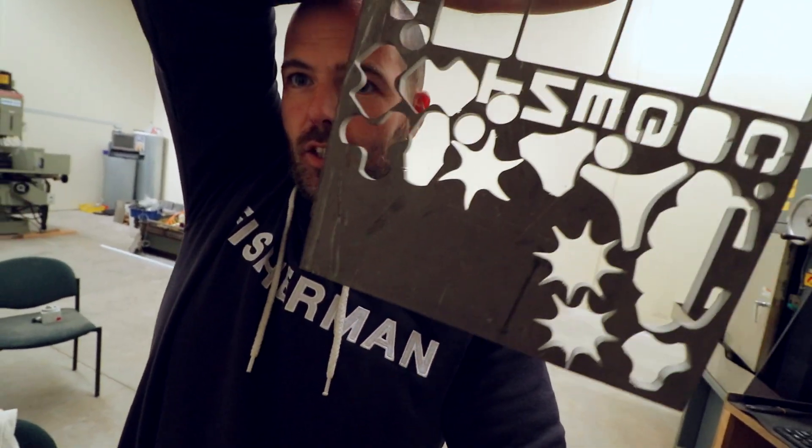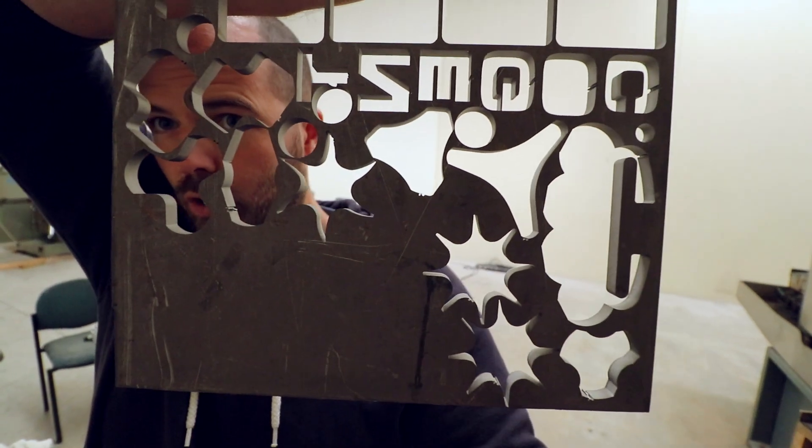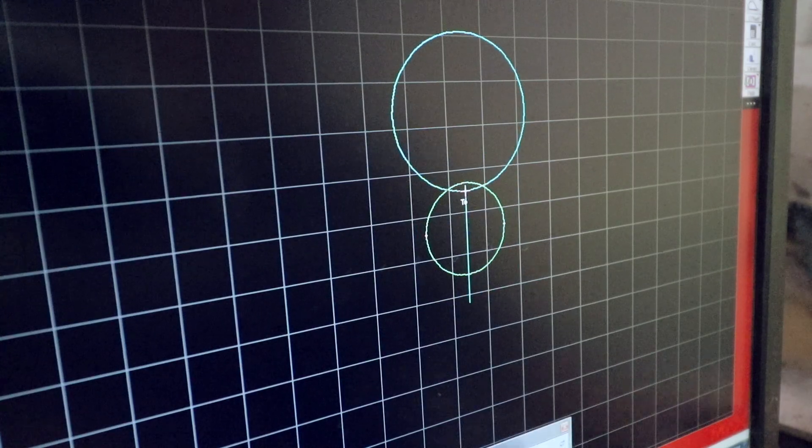I thought I would do a very quick spinner design on the computer. Quick design, and then if I've got time, cut it on the waterjet cutter out of what will likely be 10 millimeter thick titanium — this stuff here, as you can see. Cut a ton of spinners out of it so far.